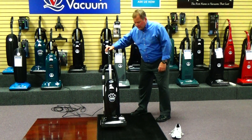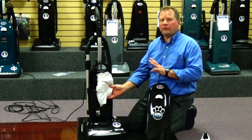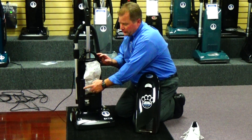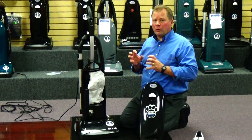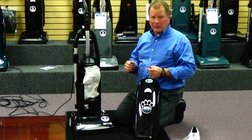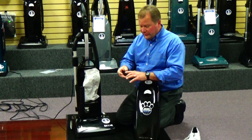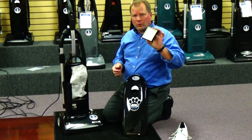Now talking about the filtration of this machine — what Ricard does is they protect your lungs with, first and foremost, a HEPA bag. So the first thing the dirt gets introduced to and filtered through is an actual HEPA filter bag. Number two, they have a filter on the side here that's made of granular charcoal material. The magic behind that is it absorbs odors. How many times have you turned on your vacuum, whether it's bagged or bagless, and you get that nasty smelling odor — especially if you've got animals in the house? This odor filter helps eliminate those odors. And then lastly, the last thing the air passes through before it goes back into your breathing space is through an actual HEPA filter.